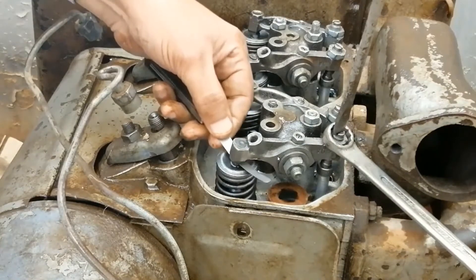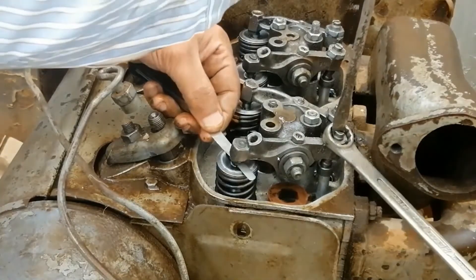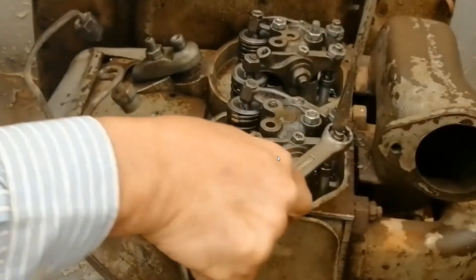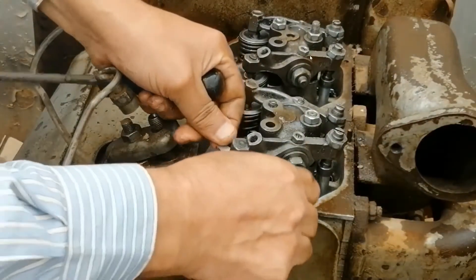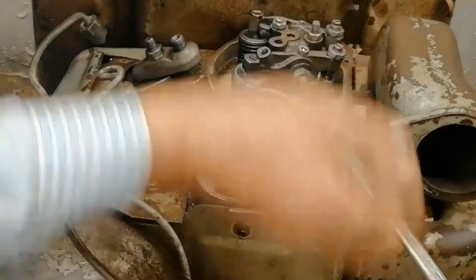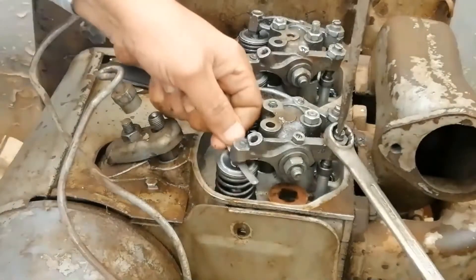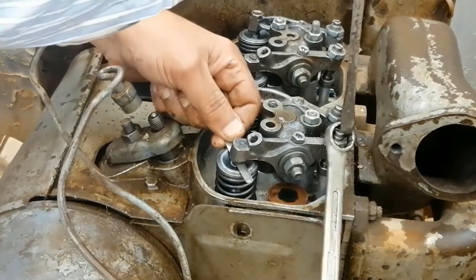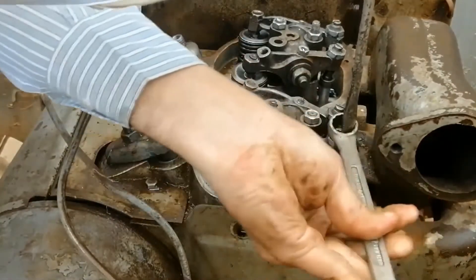It is an easy and good method, like the overlap method. I prefer this method. Finish this valve and this valve, then go to another piston. Finish this piston and go to the next piston until you finish all valve adjustments on the engine. With this method, we do not need to know the firing order at all, because we adjust the valves of each piston by itself without any relation to another piston.